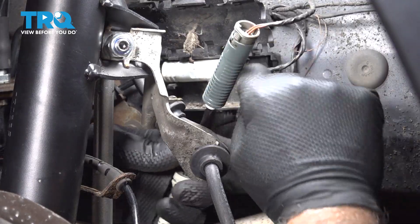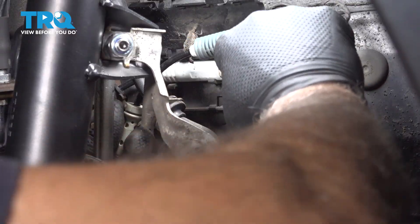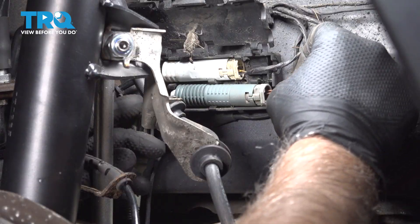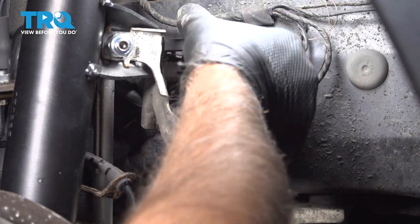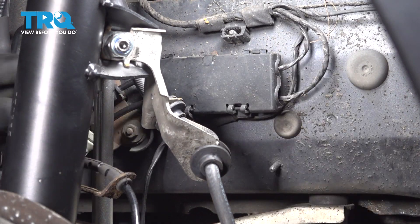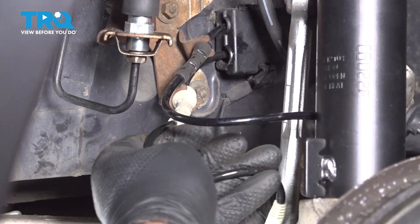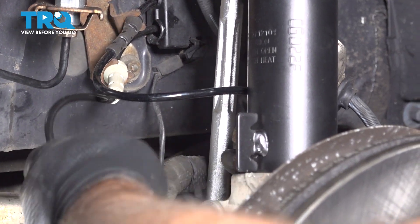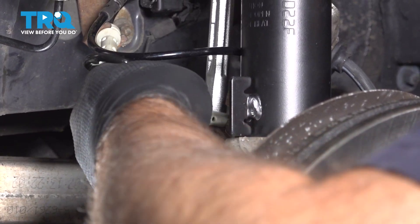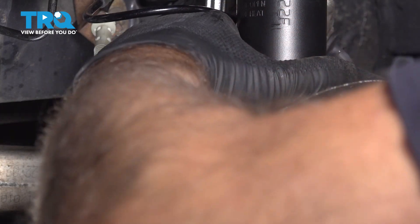That's all the way down. If you have a little dirt behind the door, wipe that out. Push the connector in and close the door — just latch that closed. Take the grommets, slide them into the bracket. Same with this bracket — get that lined up and push it onto the bracket.